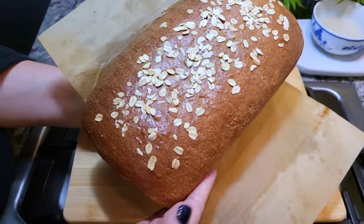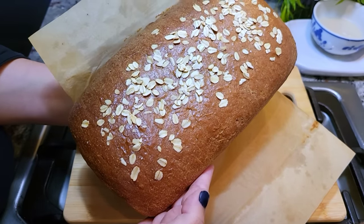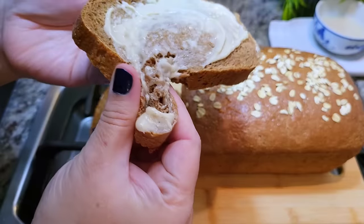Today I'm making the perfect loaf of soft brown bread. This is going to be good.